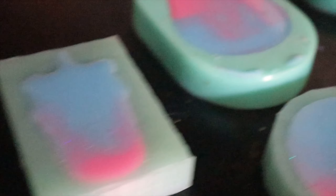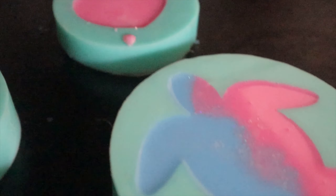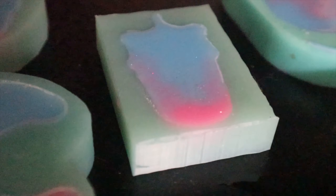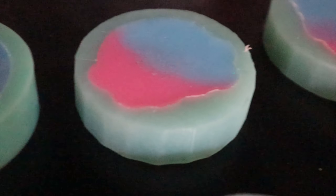Anyways, this is all the molds I poured. The camera and the light are not giving it any justice, but I am going to be jumping into the unmolding now. I just wanted you guys to see how it looks in the mold. So yeah, let's go ahead and start unmolding these guys.